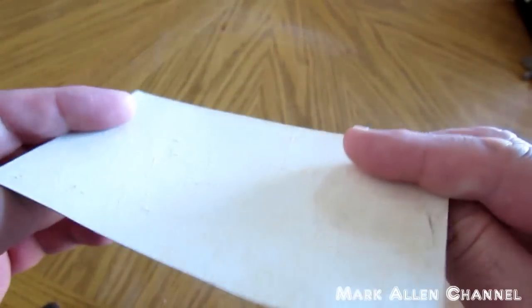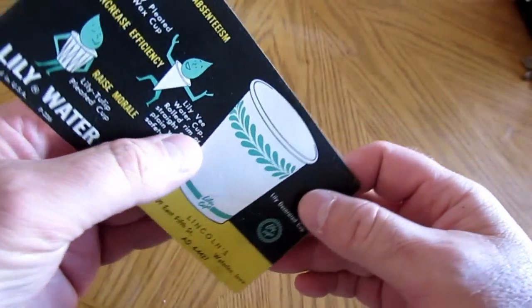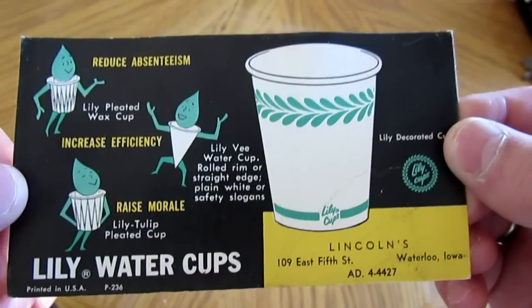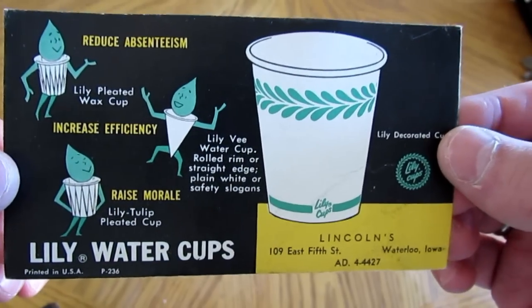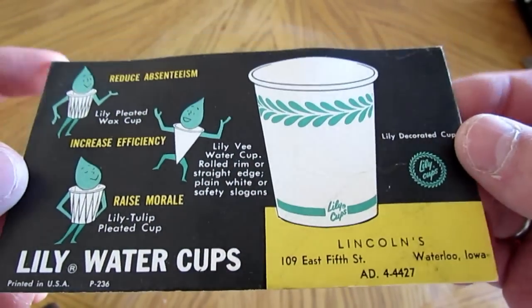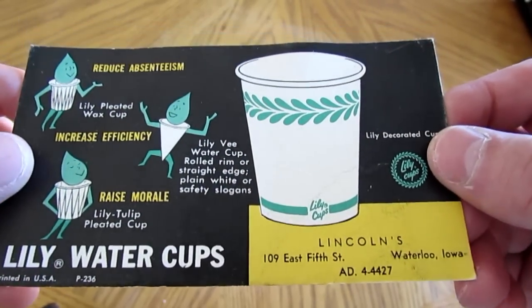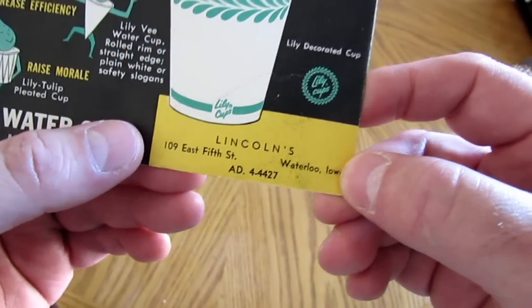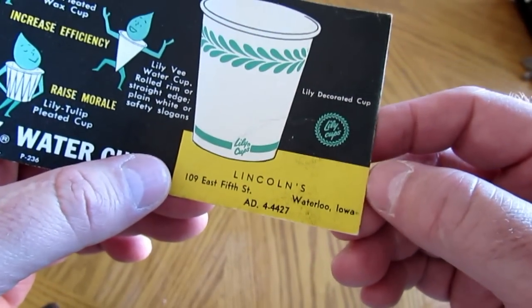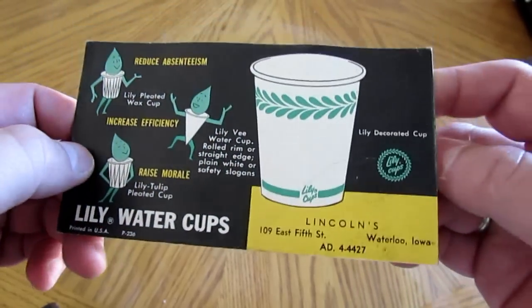Hey everybody, 1950s vintage advertising. This is what's called an ink blotter card, and you can see the advertising there for vintage Lily water cups, which I believe is a Canadian company. Lily cups were really popular and later became Solo cups. This section here is for your company — this is Lincoln's, which I believe is an office supply company in Waterloo, Iowa.